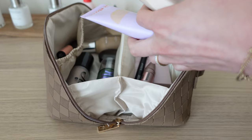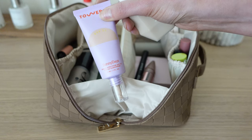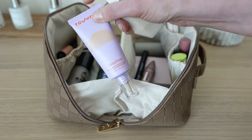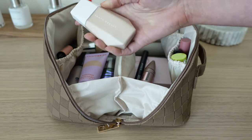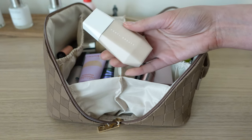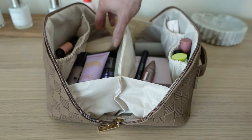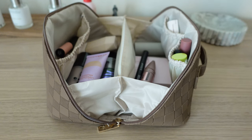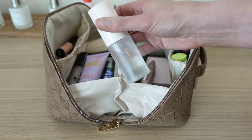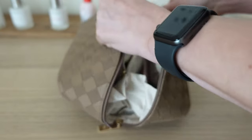I had a change of heart with the NARS tinted moisturizer. I'm trying to use up the Tower 28 because it expires soon, so I think I might take that instead. I'm also going to stick in the Fenty because I have room and I love it — the only thing is it doesn't have SPF. And I realized I don't have a setting spray in here. The only mini one I have is this Rare Beauty one, so that's also going to go.